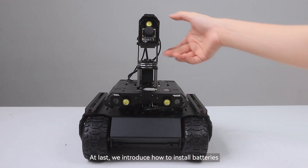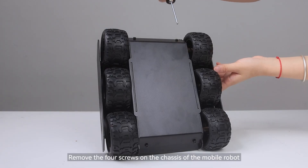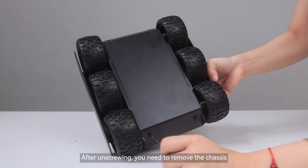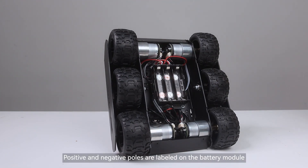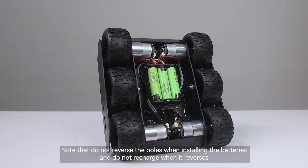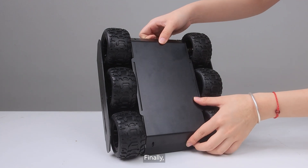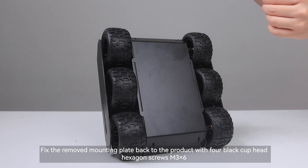At last, we introduce how to install batteries. Remove the four screws on the chassis of the mobile robot. After unscrewing, remove the chassis. Next, place the battery into the battery module. Positive and negative poles are labeled on the battery module. Note that you must not reverse the poles when installing the batteries and do not recharge when reversed. Finally, fix the removed mounting plate back to the product with four black cup head hexagon screws.